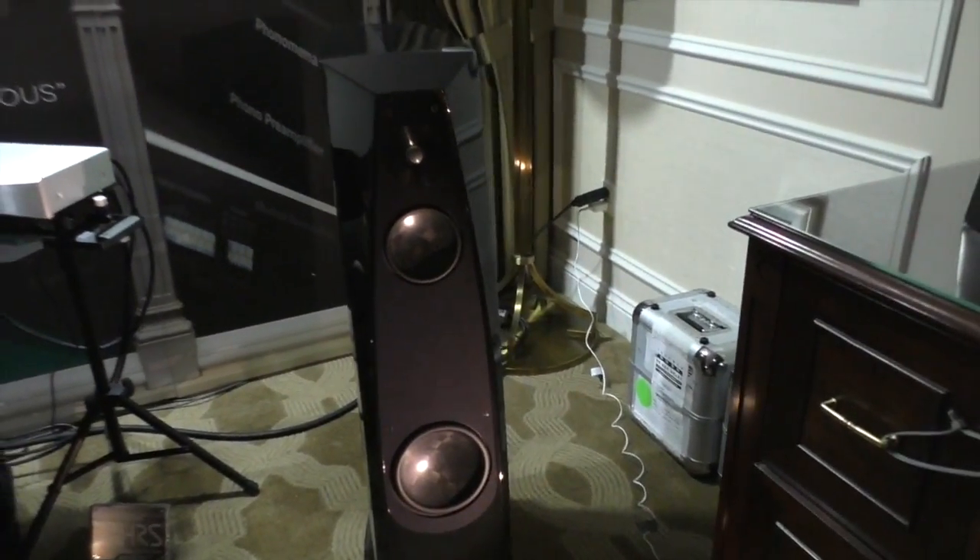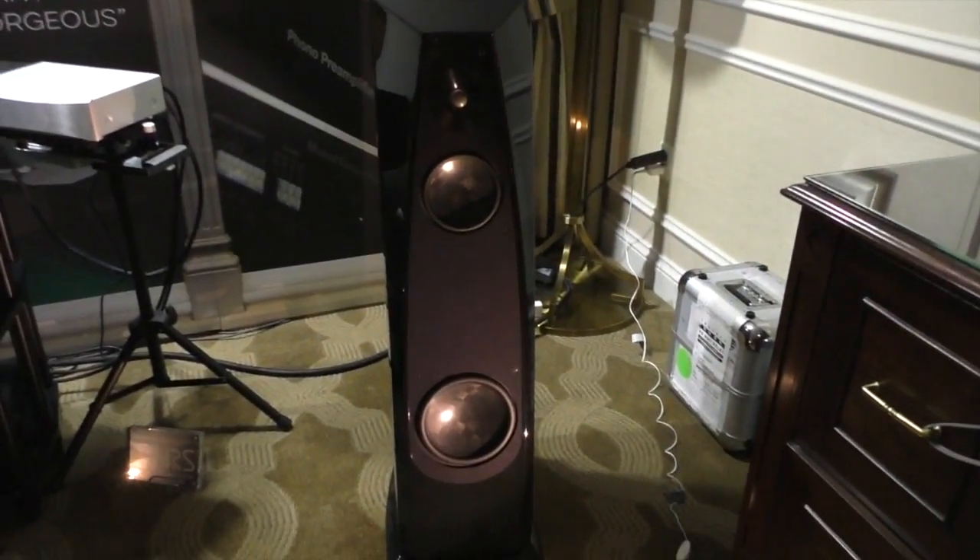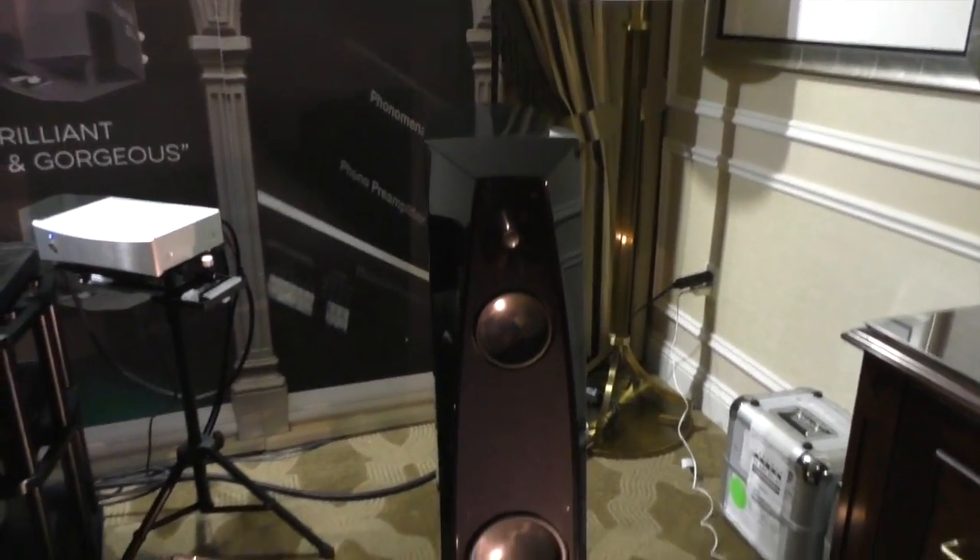The new Atria 2 has a new waveguide and a slightly different tuning in the low frequencies as well.